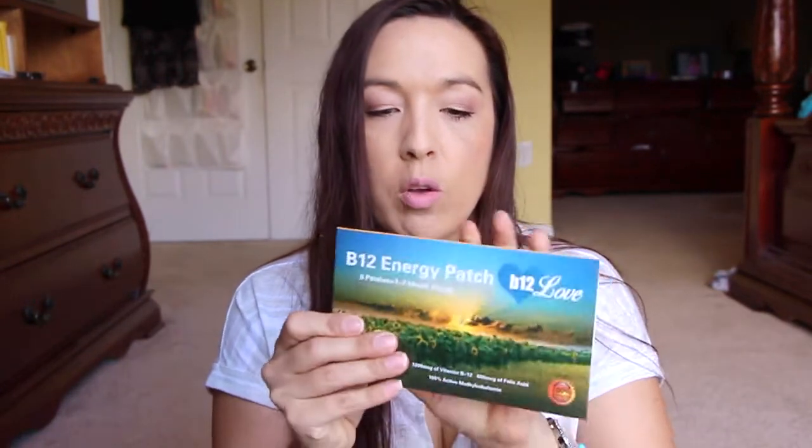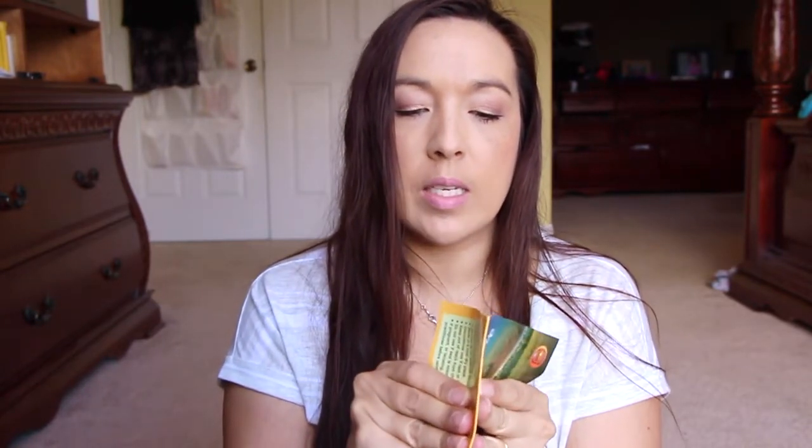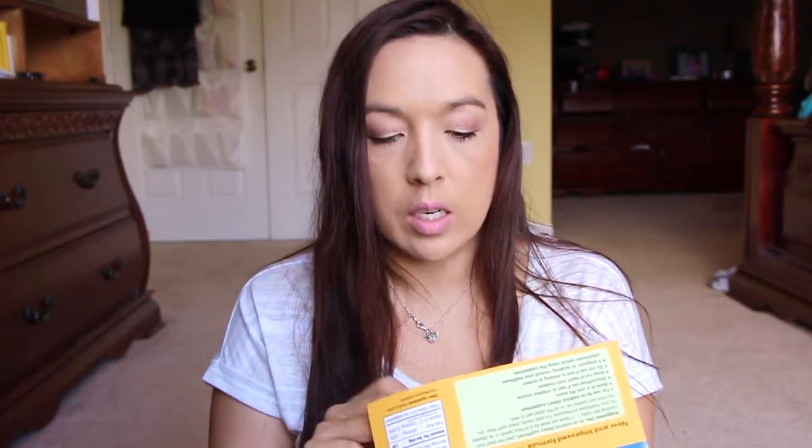This here is a B12 patch. I got this to review — I want to say it's through one of those emailing companies where they send you an email and you can choose to review it or not. It's one patch — eight patches. Okay, so I'm guessing there's eight patches in here. We'll see.